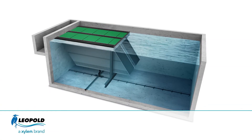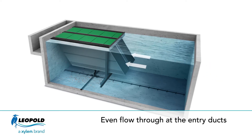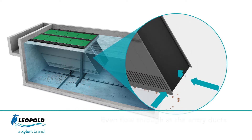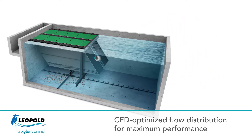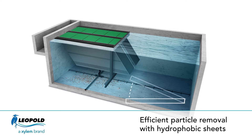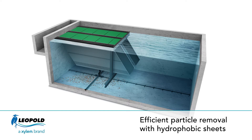Here's how Texler works. Flocculated water enters the basin through entry ducts. Openings along the side walls and the bottom allow the water to enter, and these openings are designed using computational flow dynamics modeling to ensure an even flow distribution. The 55-degree inclined arrangement creates an ideal drag force for the solids to fall off the hydrophobic lamella sheets to the basin floor.